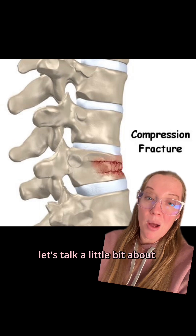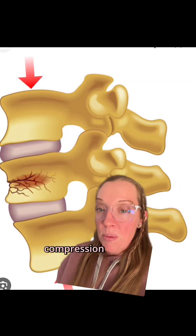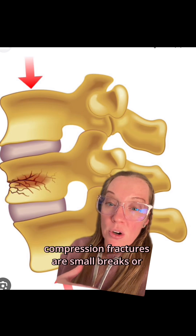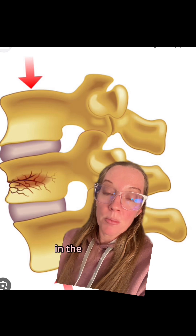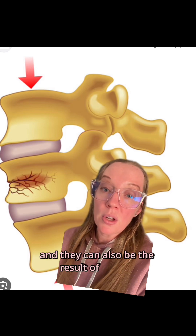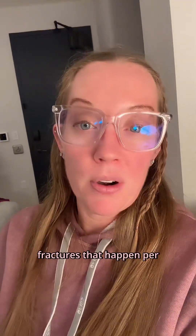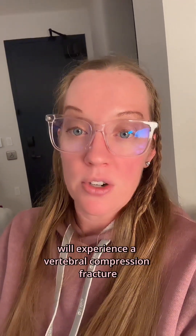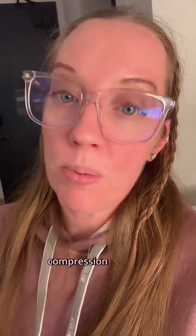So let's talk a little bit about what a compression fracture is and how we can treat them. Compression fractures are small breaks or cracks within the vertebral body. They can happen spontaneously in the presence of osteoporosis or weak bone, and they can also be the result of trauma. There are over 1 million compression fractures that happen per year in the United States, and 1 in 4 women over 50 will experience a vertebral compression fracture. Nearly half of people over 80 will have at least one compression fracture.